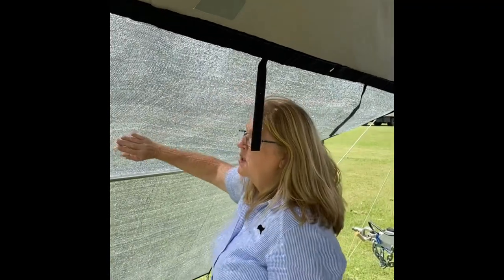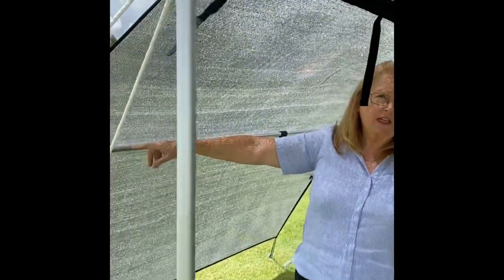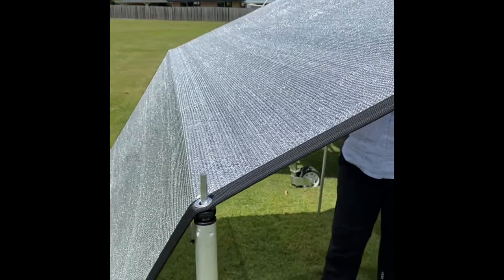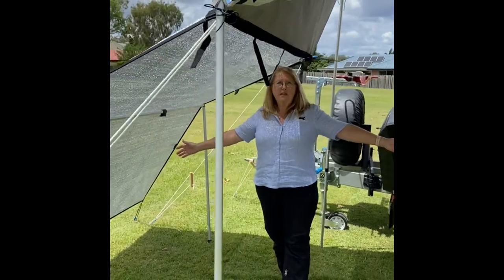Another little tip: if you'd like to extend your living area further, you can add another pole set using our eyelets at the side of the shade, which will hitch the wall out another metre. And as you can see, that creates a massive space off the end of your awning — over two and a half metres of area.